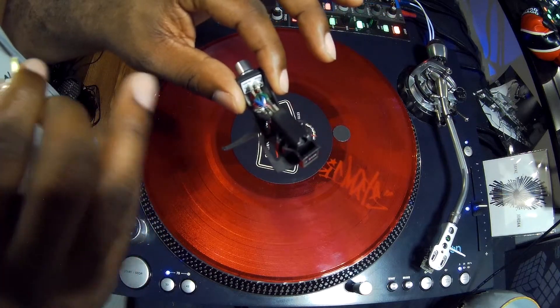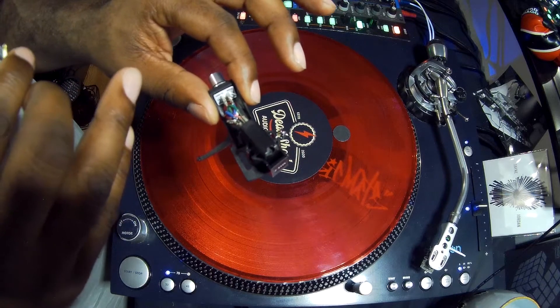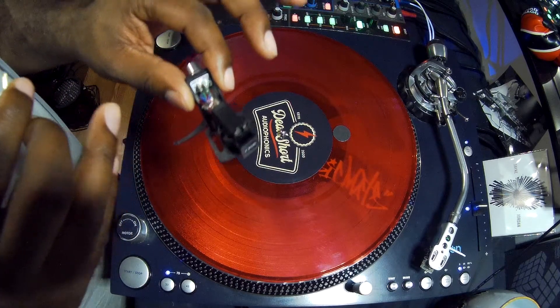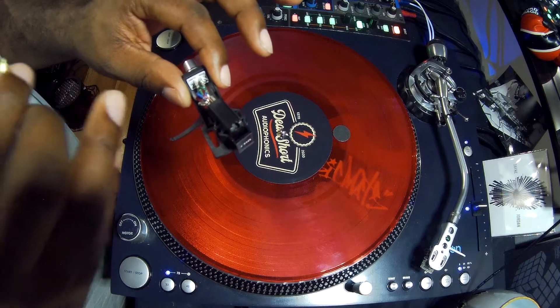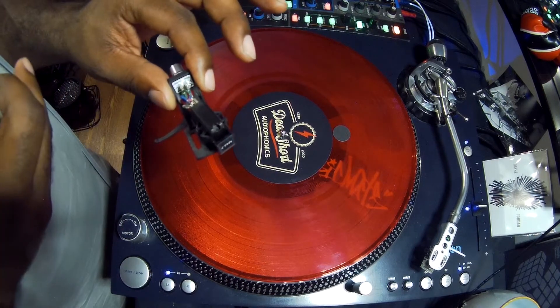In my left hand here I have the cartridge, which is attached to the head shell with these four wires which are called leads. The cartridge is responsible for taking those signals from the stylus and turning them into electrical signals to pass down your tone arm.